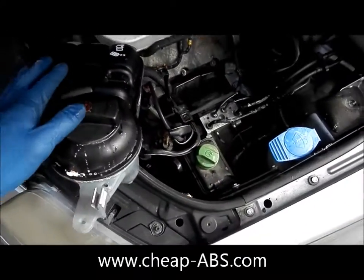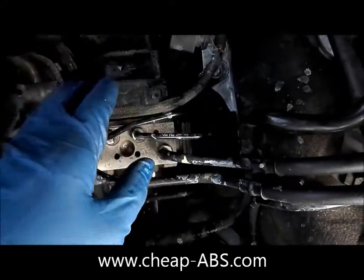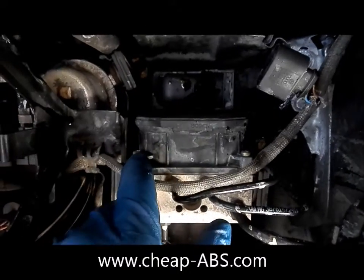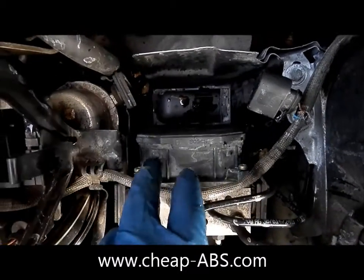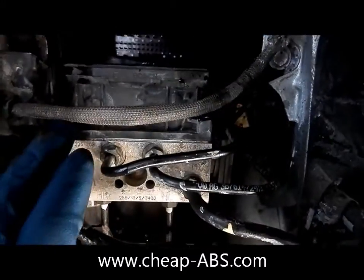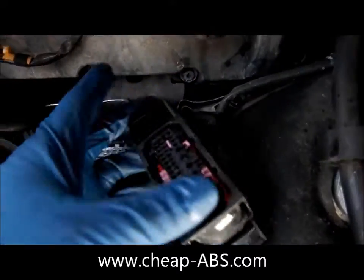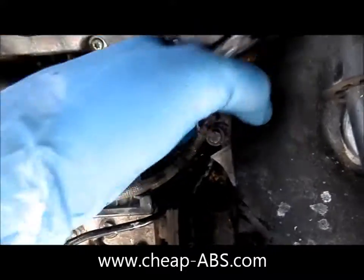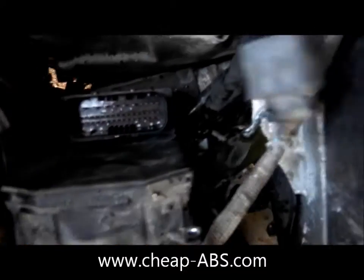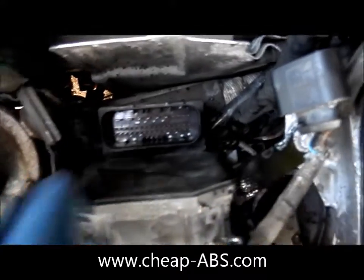Here we are with the coolant tank out of the way, and finally we've got the module and we're ready to start taking the screws out. Up at the top you can see the first of the six screws that hold it on — there are two T20 Torx screws. Go ahead and remove both of these. I've removed the first screw, the second screw, and I went ahead and took the electrical harness connector off and pushed that over to the side. Now there are two more screws on each side that you can't see — four total, two down here and two down here.